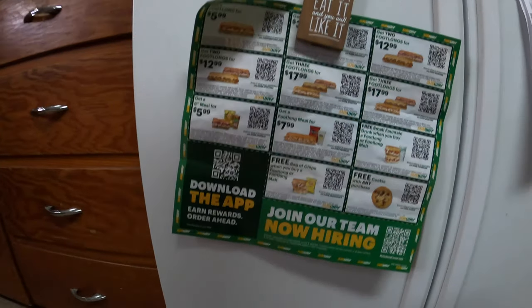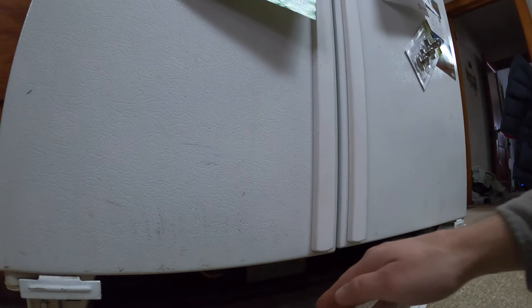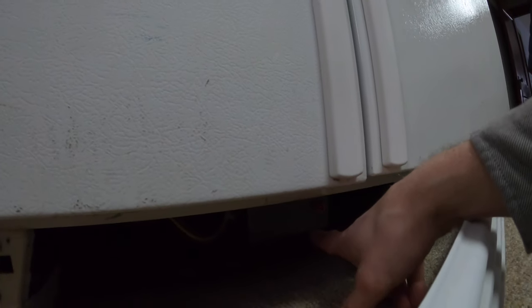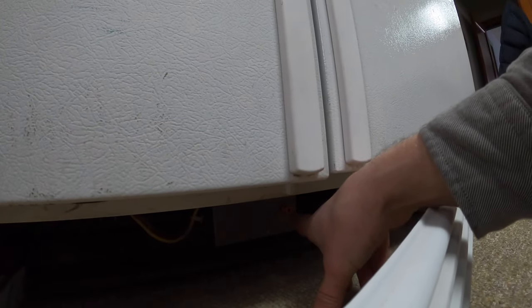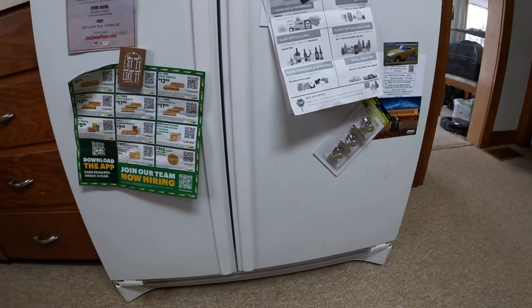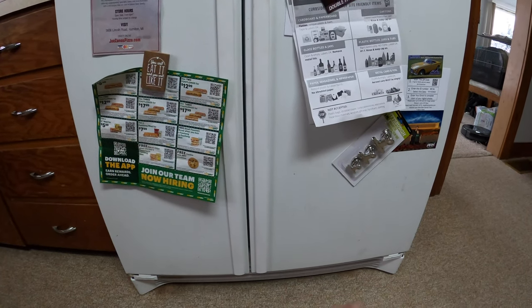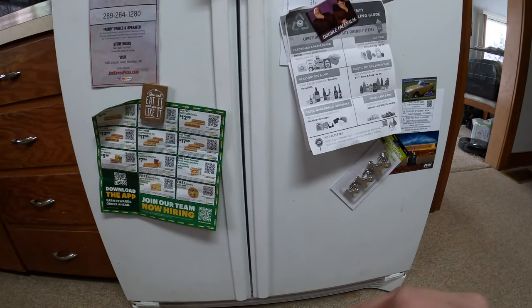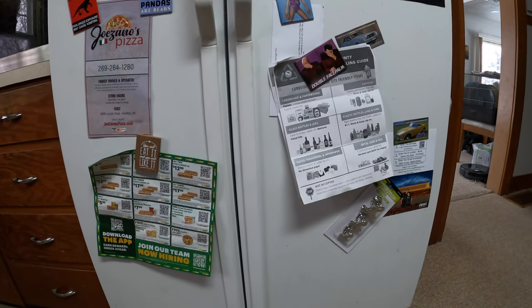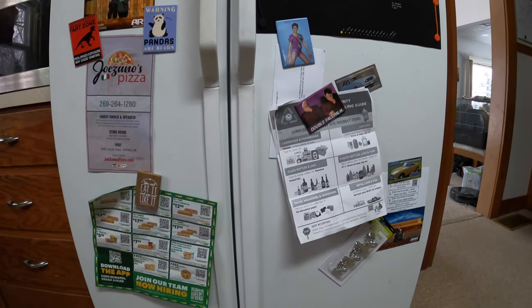Most older fridges, if you take your front grill off or look somewhere down along the bottom, they are going to have a defrost timer. There's a red knob — that is the defrost timer. Now I'm not gonna adjust it here, but if your fridge or the compressor's not running, you can try turning that timer to see if the compressor will kick on. It's possible that the timer is in defrost mode, which shuts the compressor off and turns the heater on on the coils inside your freezer or fridge.